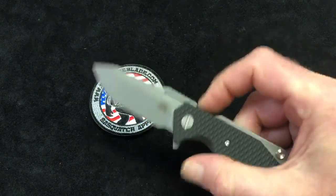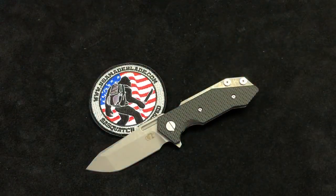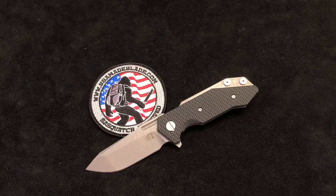These come with the Tri-Wave Pivot System, so you get your choice between running it on caged bearings, phosphor bronze washers, or Teflon. We'll show you more about that in just a little bit.